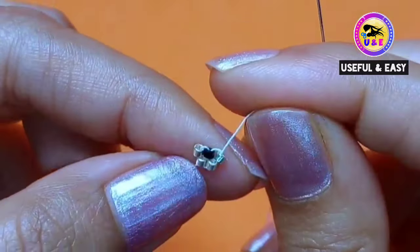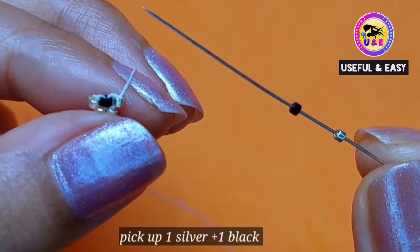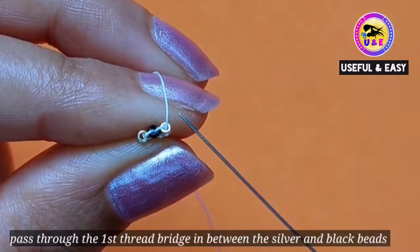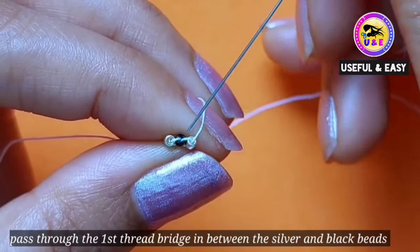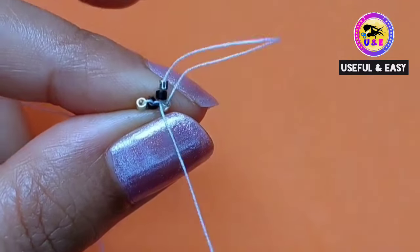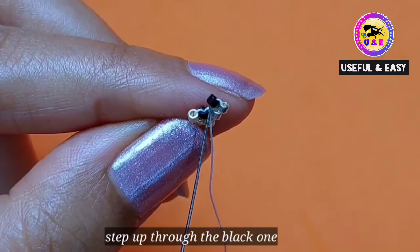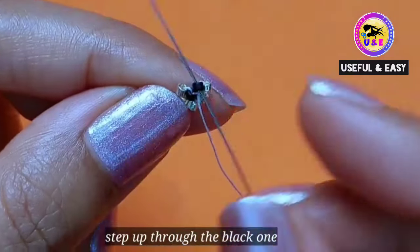So I'm gonna make the third row and also increase the row. Pick up one silver and one black bead, and pass through the first thread bridge in between the silver and black beads. Then step up through the black one.